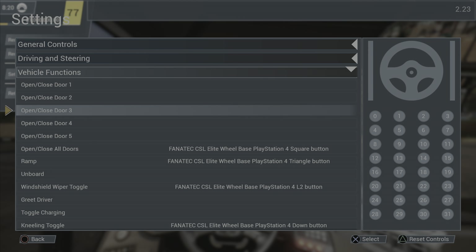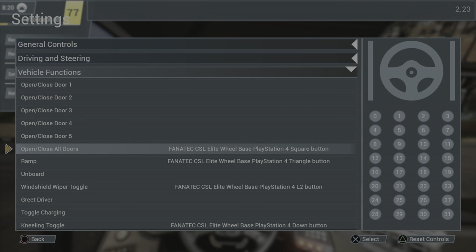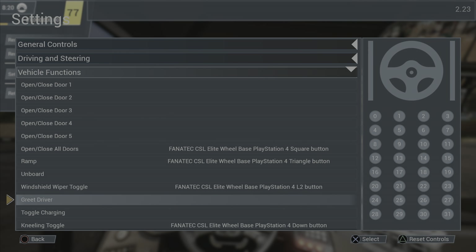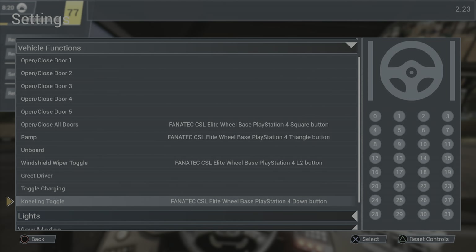You can open each individual door but I don't really see the point, so I have open and close all doors set to the square button. The handicap ramp is set to triangle. The windshield wiper toggle is set to L2. There's also 'unboard' and 'greet driver' — I'm honestly not sure what those mean.